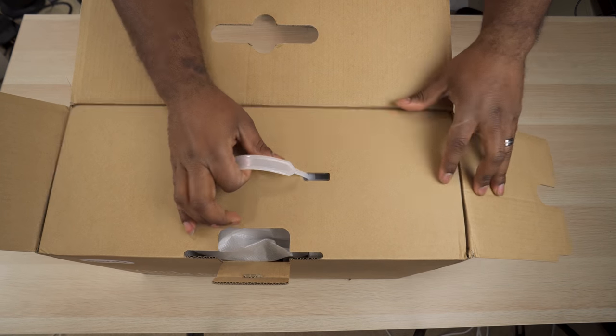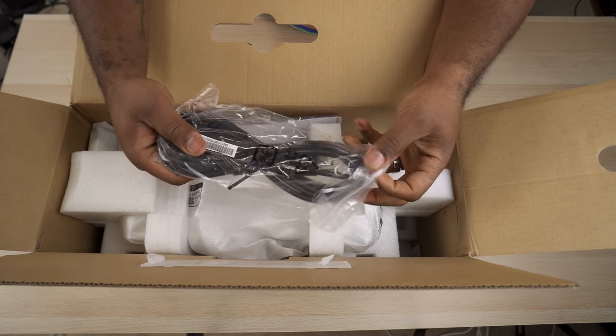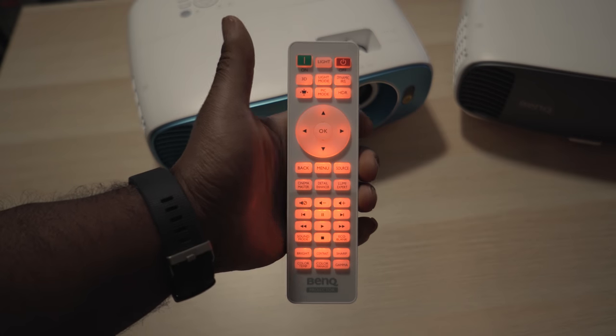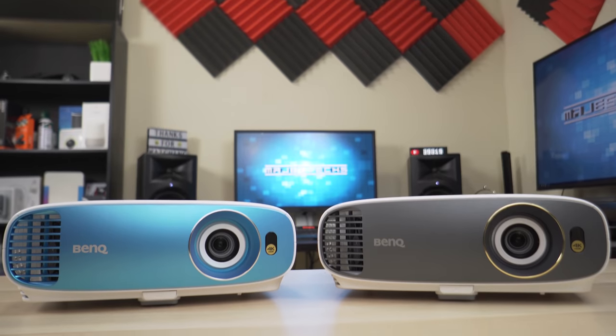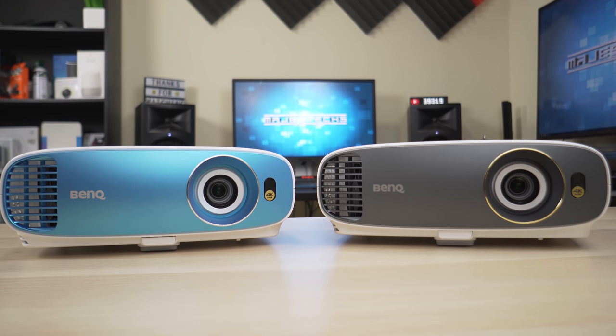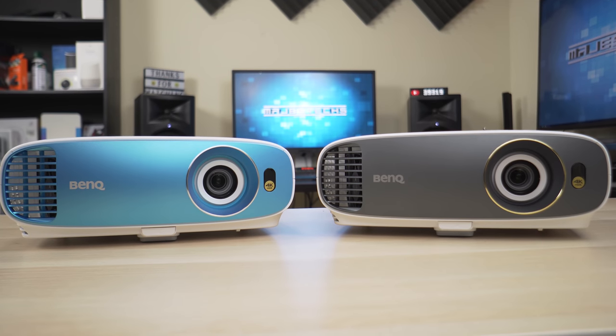In the box, the TK800 comes with everything that you get with the HT2550. This includes a 10-foot power cord, a nice white backlit remote, some documentation, and two AAA batteries. Overall, the TK800 looks just like the HT2550, with the main difference being the nice metallic blue faceplate.